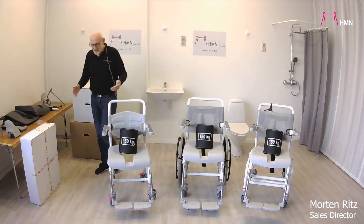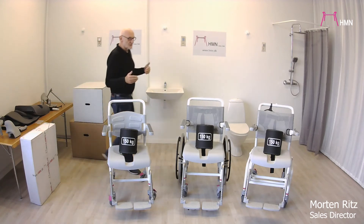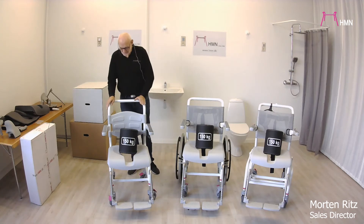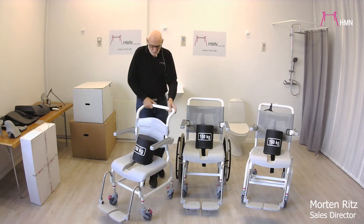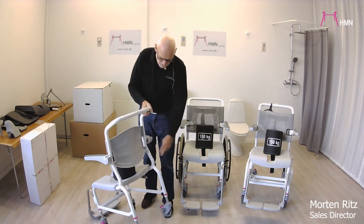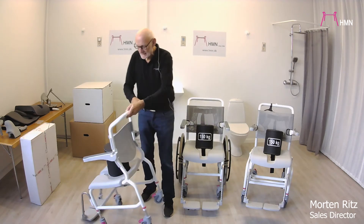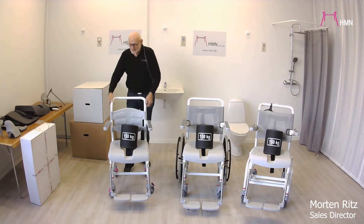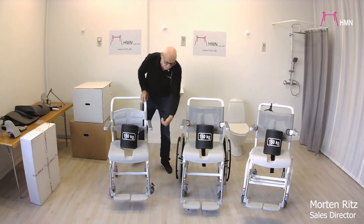All chairs are not completely assembled when you get them. This standard one, for example — if you look at the back you will be able to see two screws there, two screws there, and you mount the backrest on, put the armrest on, and put the wheels on.